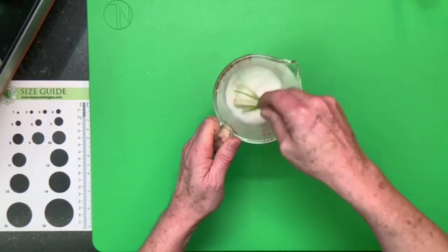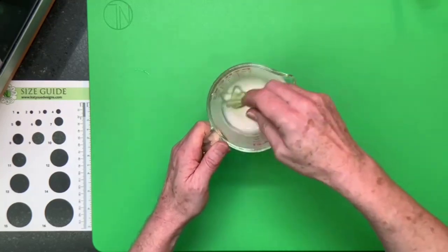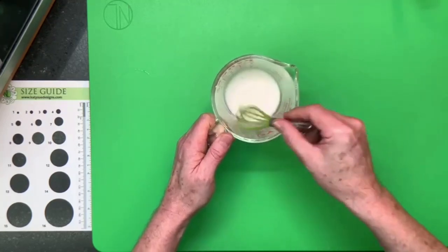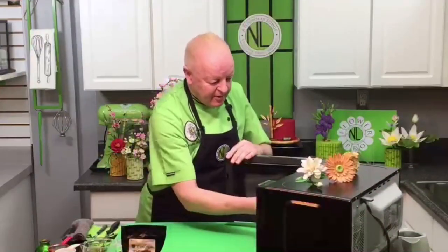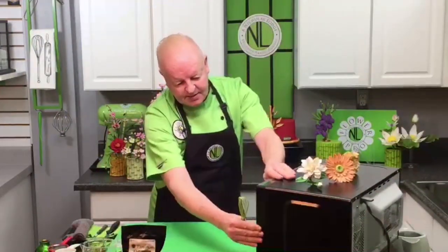Take it out and give it a good stir, making sure everything is incorporated. Then go back into the microwave for another 30 seconds.